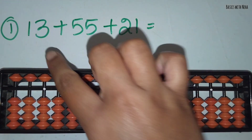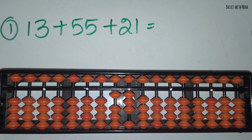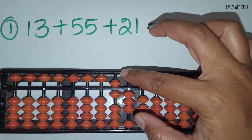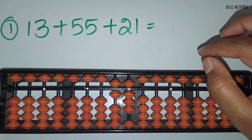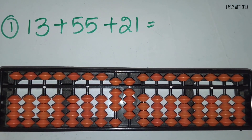The first sum: 13 plus 55 plus 21. First take 13, and now you should add 55. You can add 5 and 5 directly. Now you should add 21. Add 2 and 1 directly. The answer is 89.